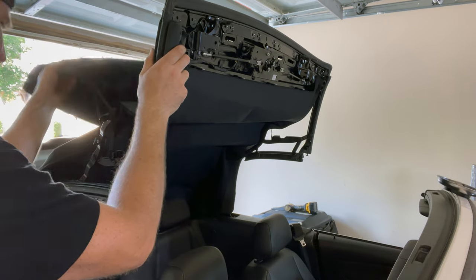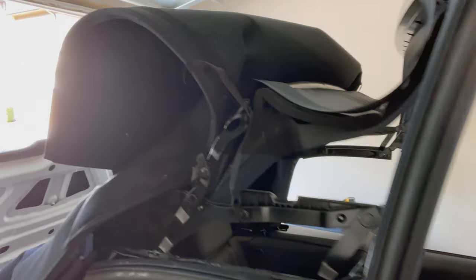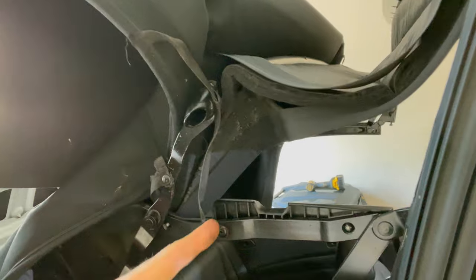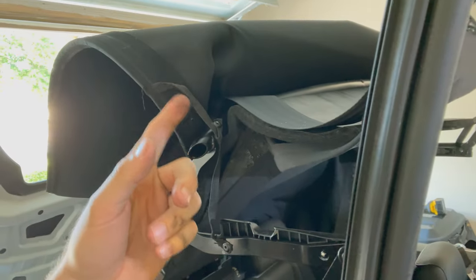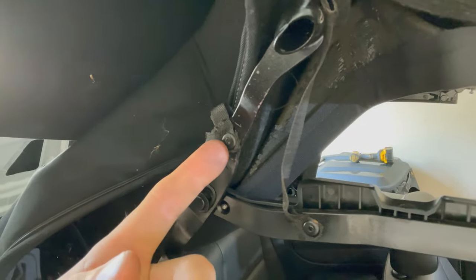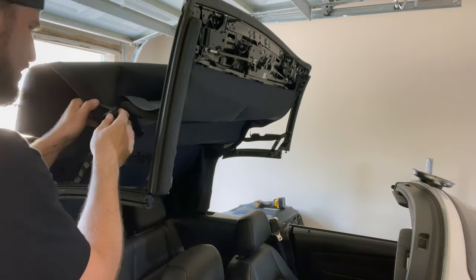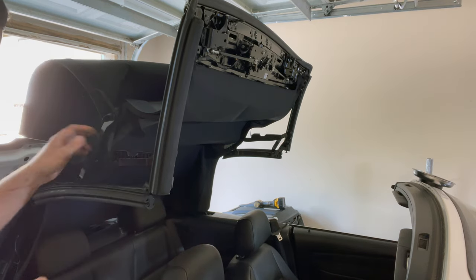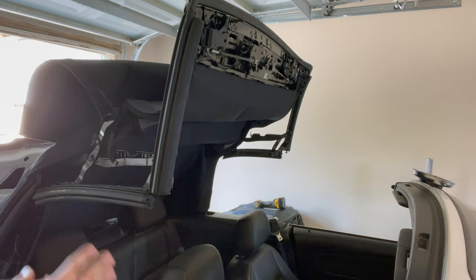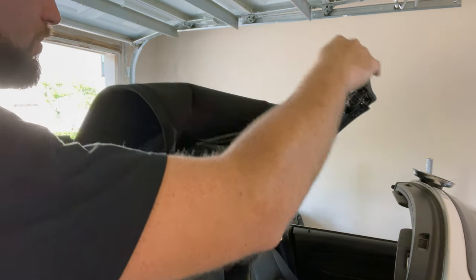There we are. These are where our rivets are coming into play. You can see it almost looks like limiting straps that are sewn into the top and also riveted into the structure here, here, and another one up here. So we're going to have to drill those out. I'll probably get a piece of cardboard or a bowl underneath so I don't get a bunch of metal shavings inside the vehicle. But for now let's go ahead and lower the front and take a look at what's attaching it on the back.